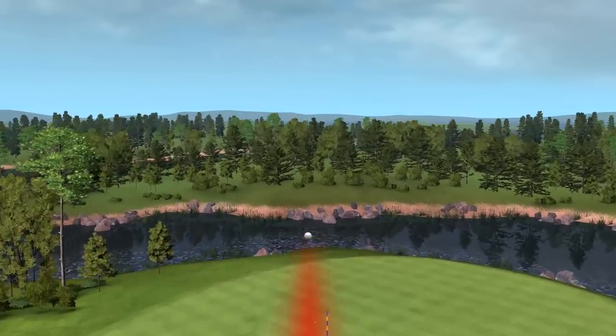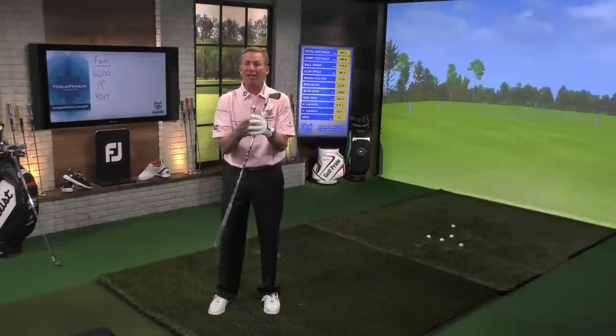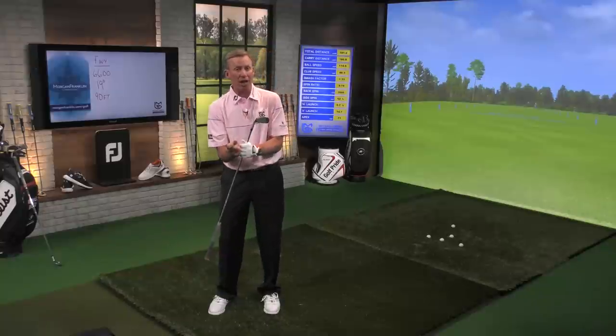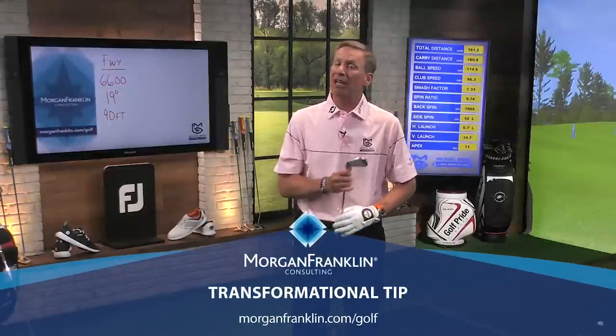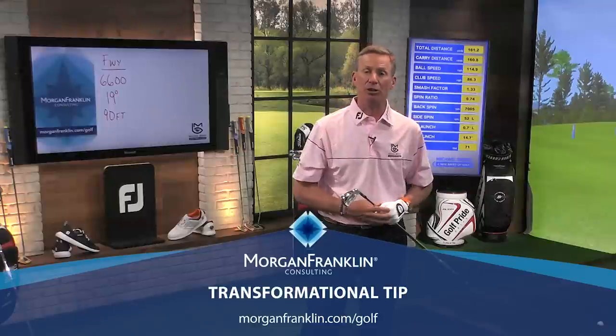I increased some spin rate on that one. I got the ball to travel the distance I want and got that ball to sit down. When you find yourself in the rough, your first thing is to analyze the lie. Is it into the grain or not? If it's into the grain, make a certain accommodation. If it's not, make another. Always understand we're changing spin rates, launch angles, trajectories, apexes. We have to make accommodations to get that ball to travel the distance we desire and anticipate how much spin there is or isn't. When you get into that grain, you're going to lose some spin — make accommodations. That is our transformational tip presented by Morgan Franklin.